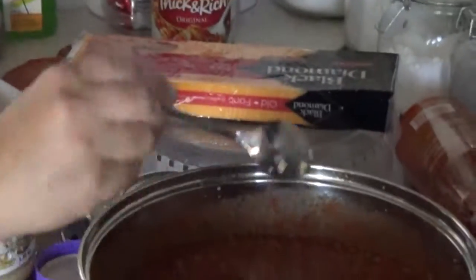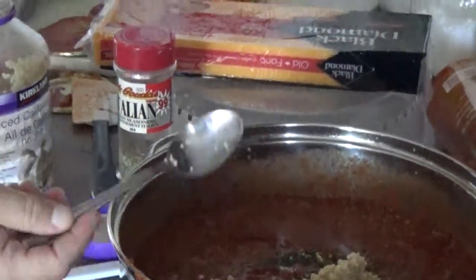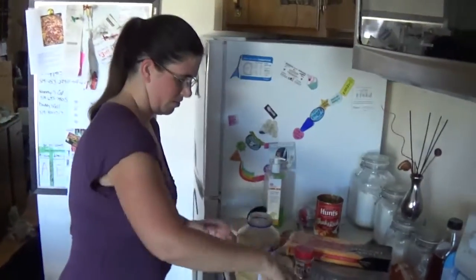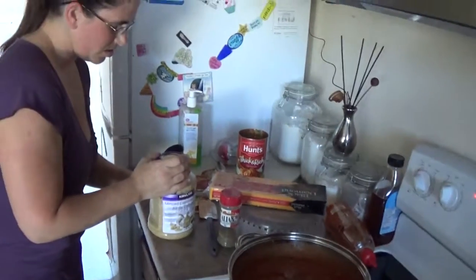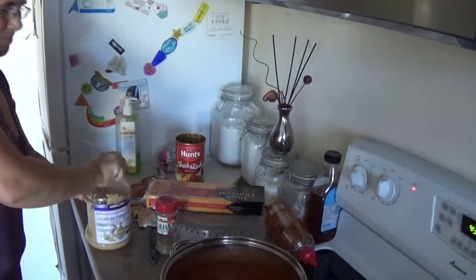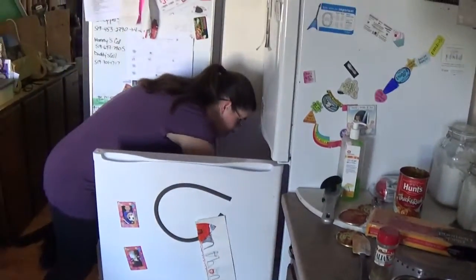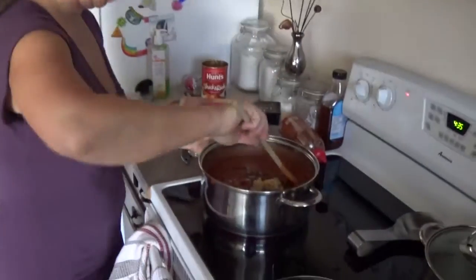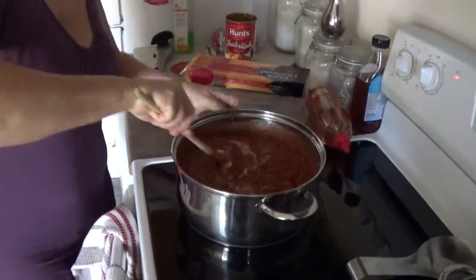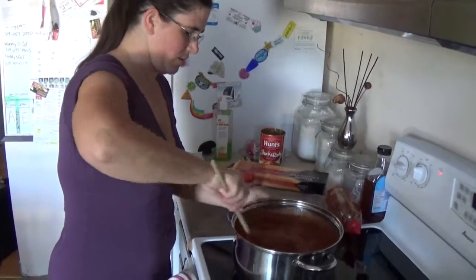We'll put two garlic keepers in this time — last time I only put one. The garlic is getting a little old, the use-by says July 2016 on it, but it smells good and it's marinated so it hasn't gone off. Not to mention nothing really eats garlic except humans. I'm going to turn it back down to six and stir everything in.